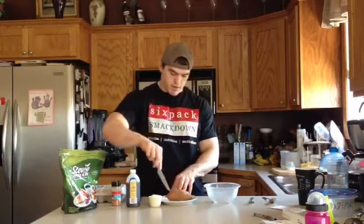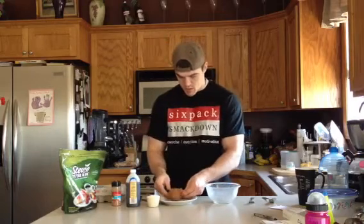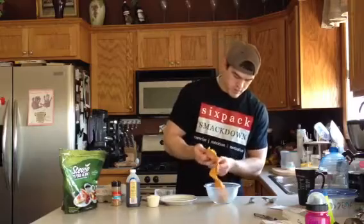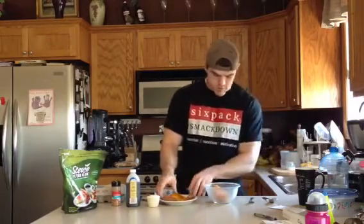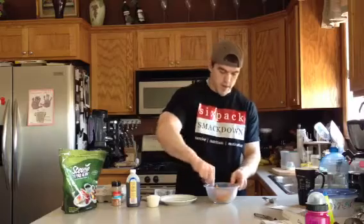We're going to start by scooping out our sweet potato and getting it into our bowl. You can throw away the skin. Then we'll just mash that up.